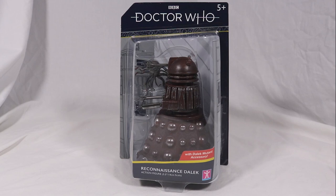Hello everyone and welcome back to Cyberkin Productions. Today I'm going to be reviewing the brand new Reconnaissance Dalek, so let's jump into it.